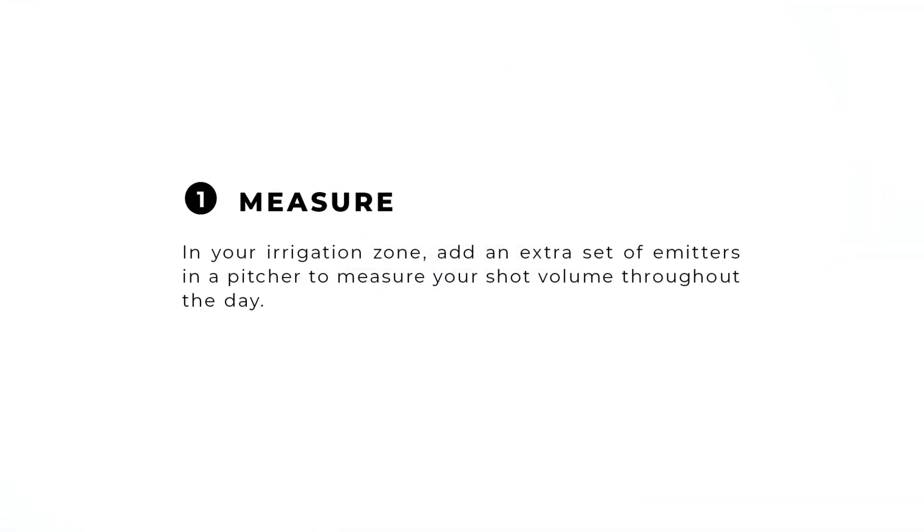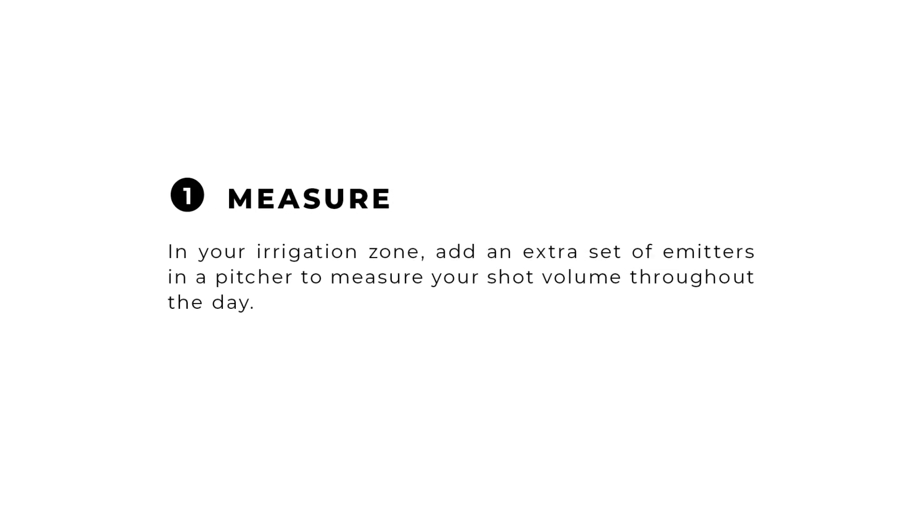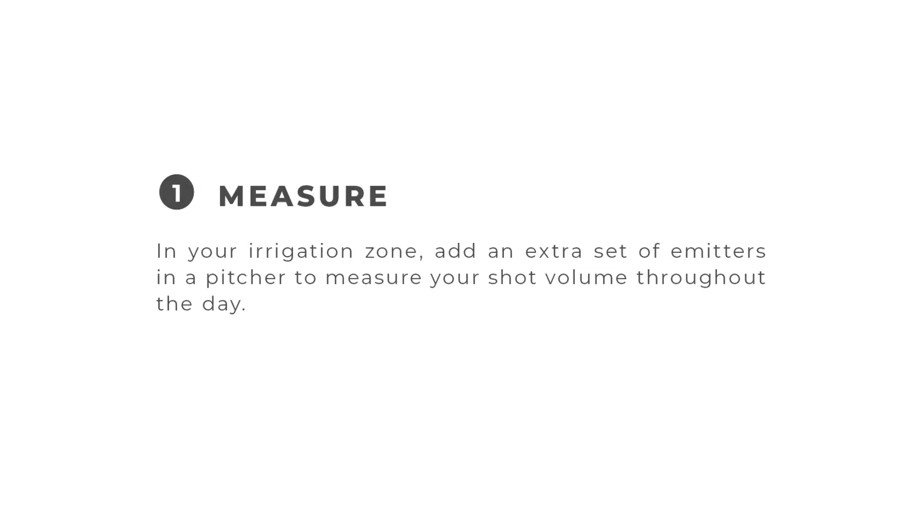Be sure to check our precision irrigation strategy calculator on our website to help you plan your irrigation events. To cap off our series on irrigation strategy, here are a few additional tips. Number one: it's helpful to know the volume of water you are irrigating in a day. In your irrigation zone, add an extra set of emitters in a pitcher to measure your shot volume throughout the day.